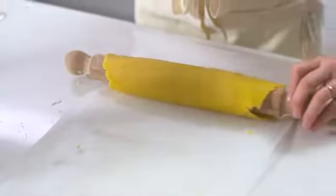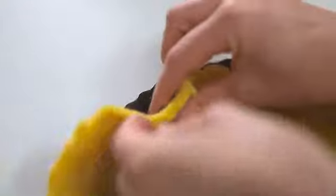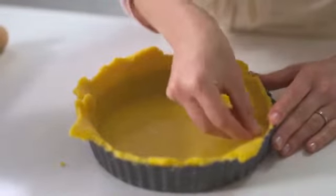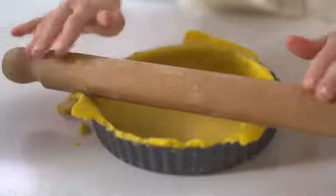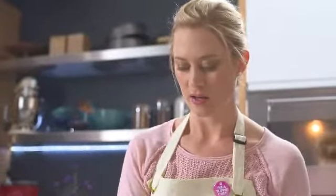Carefully unravel your pastry off the rolling pin onto the tart tin, and then very carefully take those sides and tuck and fold them into the sides of the tin. A little trick I like to use is to take a small ball of excess dough and use it to press into the ridges of the tin so the pastry is definitely flush with the sides. Finally, the most effective way to snip off any excess pastry from the edges is just to roll your rolling pin straight over the top, and it automatically chops off any extra bits, giving you a nice neat edge.